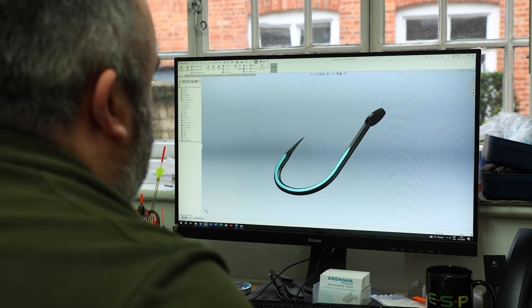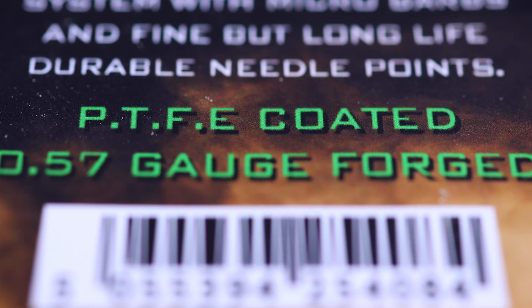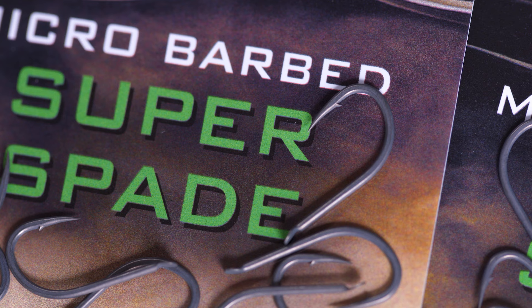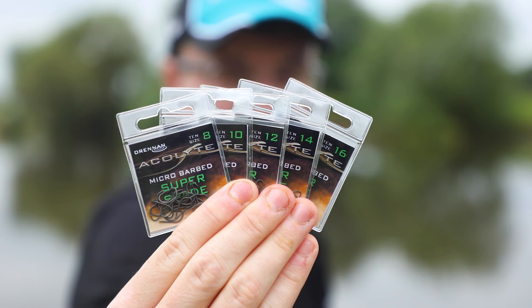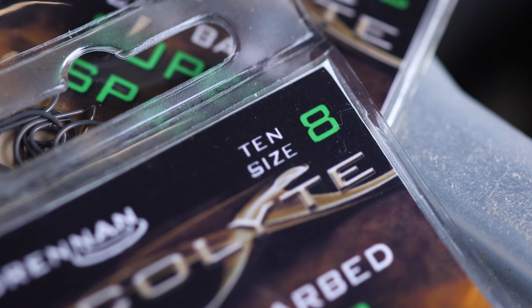As you'd expect from the Acolyte hook range, we've made a few improvements. This new hook is PTFE coated and has been made even stronger by the Acolyte manufacturing system. It features a micro barb and a fine but long-life durable needle point. There are five sizes in this new pattern, from a size 8 all the way down to a size 16.